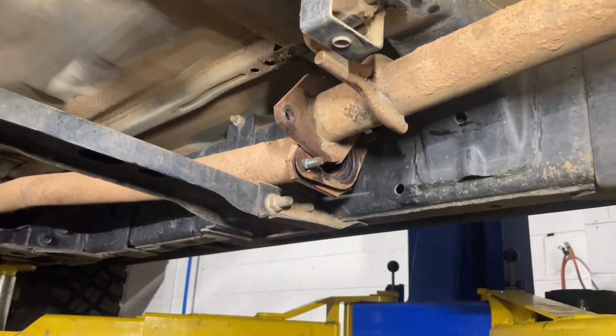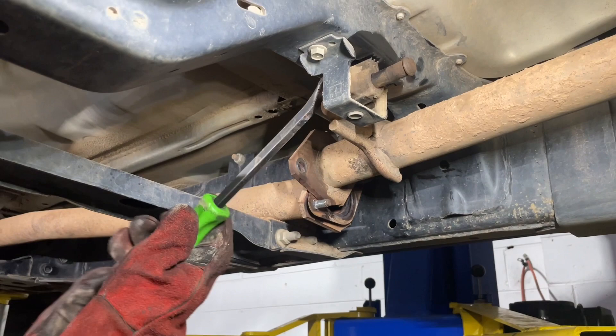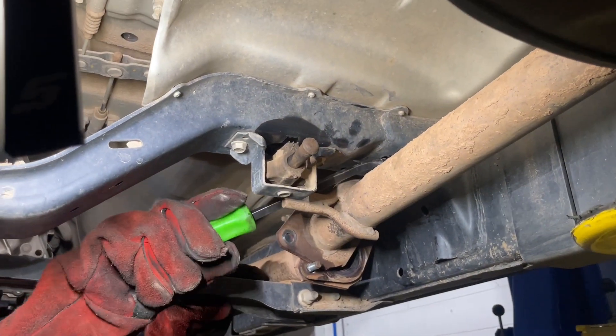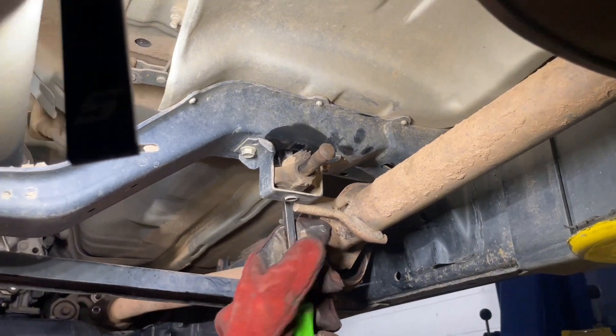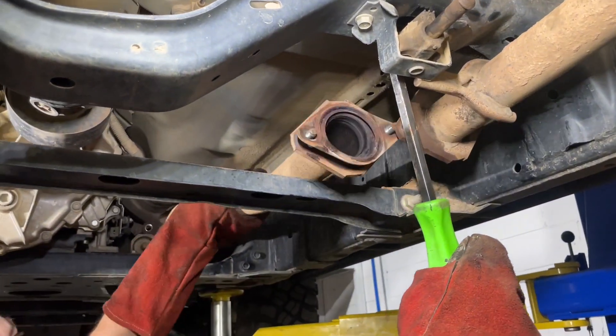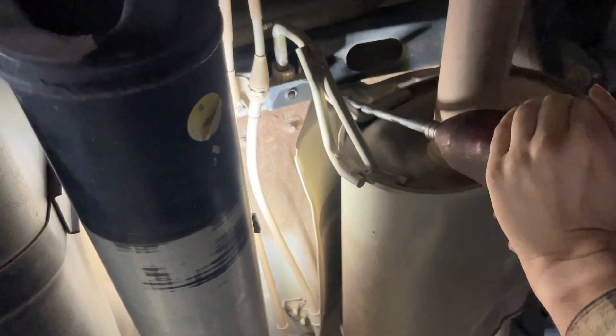So now we're just removing the first part of the exhaust, and then the next thing we need to do is remove this exhaust mount here. With the exhaust kit that you get sent, we have an upgraded exhaust mount that will be provided. So we're actually going to reuse this exhaust mount and this one is going to go into the new exhaust that we fit.